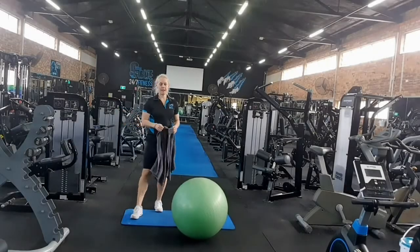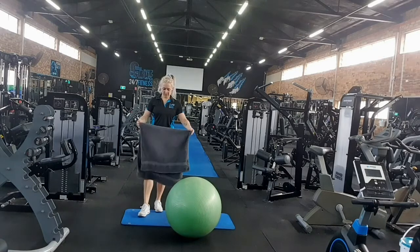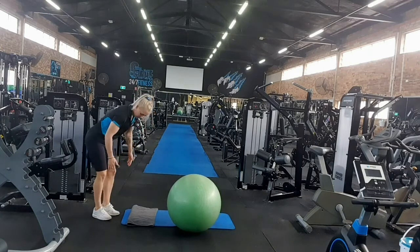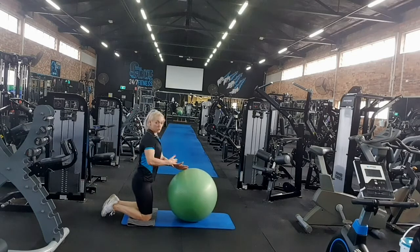Hello, Sarah at the Cave Gym here and today I'm going to show you how to do a Swiss ball rollout. We pop our tail onto a mat to help our knees. Core exercise.